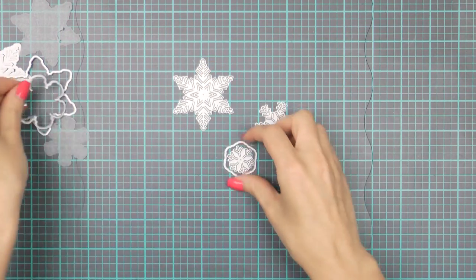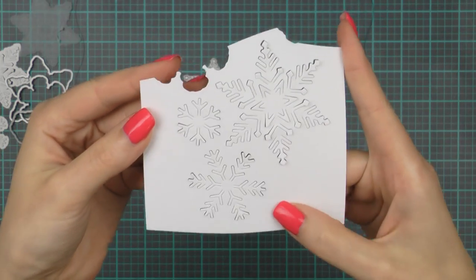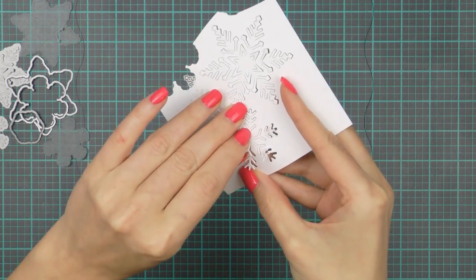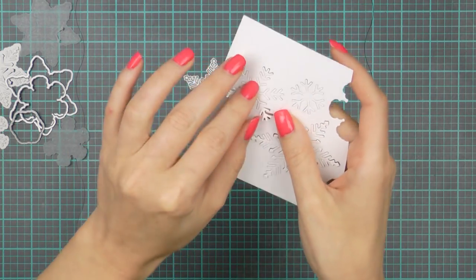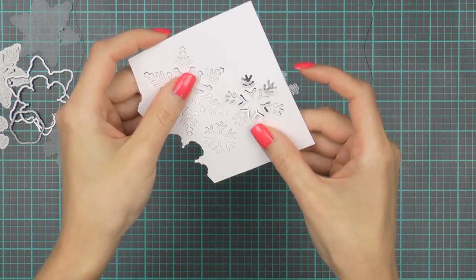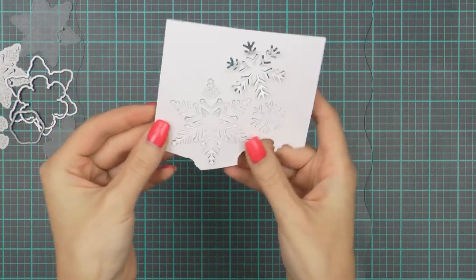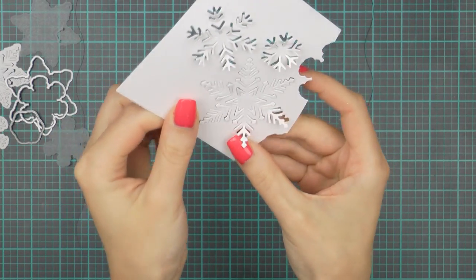Another way you can use these dies is without the outer frame, so just the snowflakes on their own. You won't get a standalone snowflake, but you will die cut this snowflake in a panel of cardstock and the snowflake will remain in that panel. Think about die cutting this in a background panel of a card, in a tag or in a scrapbook page. Here I have all three snowflakes die cut and I'm going to quickly lift up the ends to show you the amount of dimension you can get. I really think that these are fantastic dies and a must have for the holiday season.